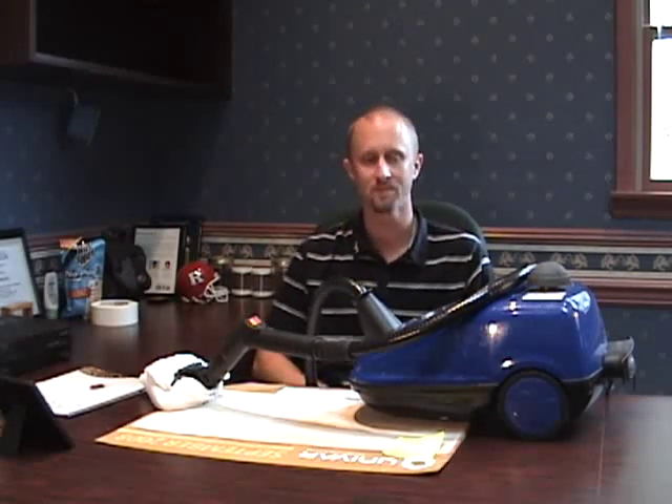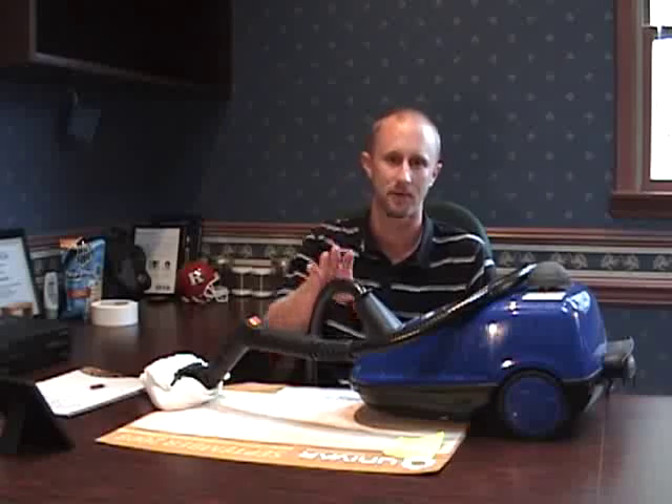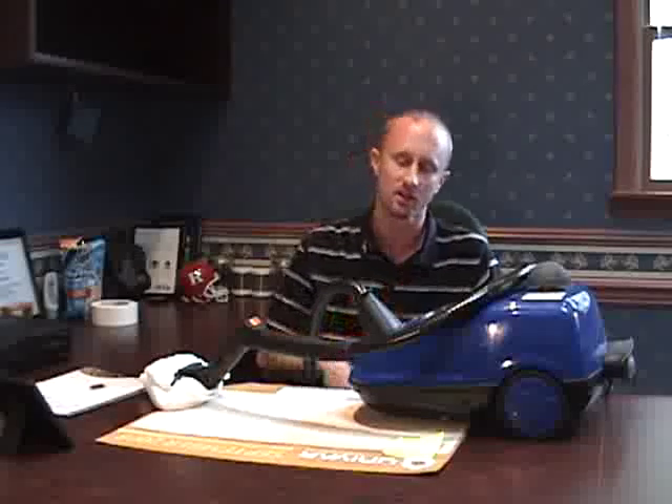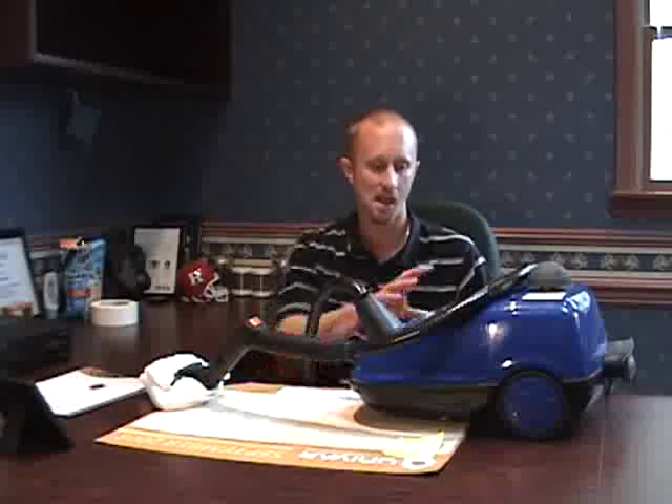Welcome everybody to Bedbug Central TV. I'm your host Jeff White and what we're going to talk about today is one part of a bedbug treatment plan — our old trusty friend here, the steamer. You're going to hear a lot of companies starting to talk about and starting to carry these on their trucks for treatment of bedbugs.